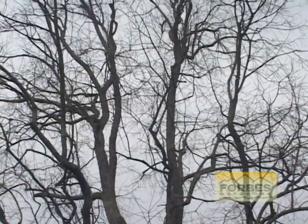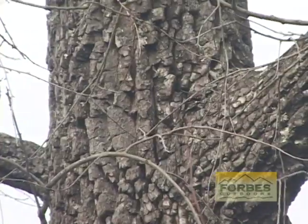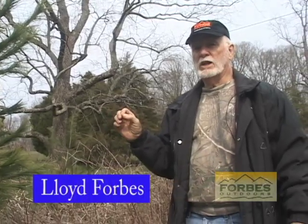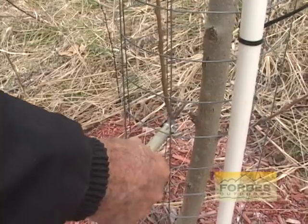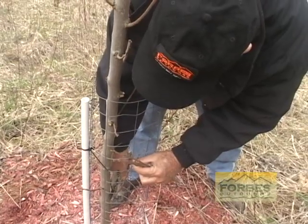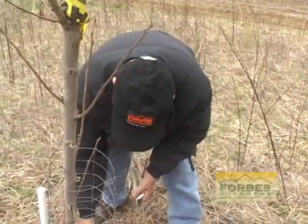This very large tree behind us is an American persimmon. Here at Forbes Outdoors Farms, this tree produces thousands of persimmons, but they're relatively small — about half the size of a golf ball. The deer and wildlife love them, but what we're doing now is taking some of the wild stock persimmons that have grown up from the seeds of this large tree and grafting on Oriental persimmons, which get as large as a baseball — some almost as big as a softball.